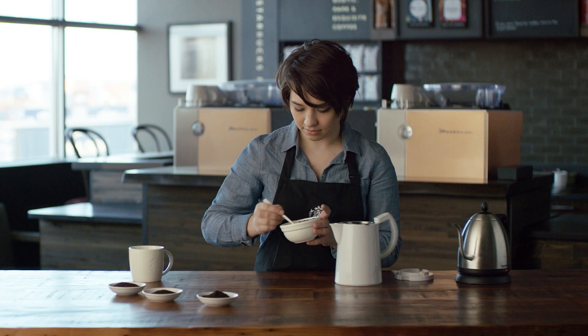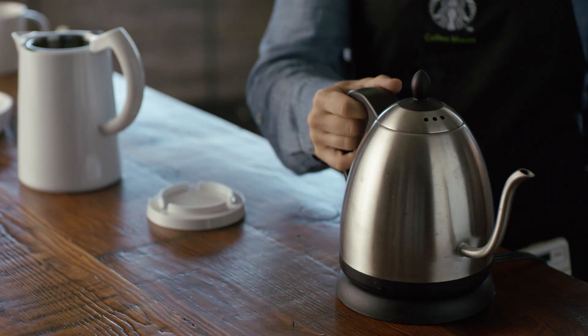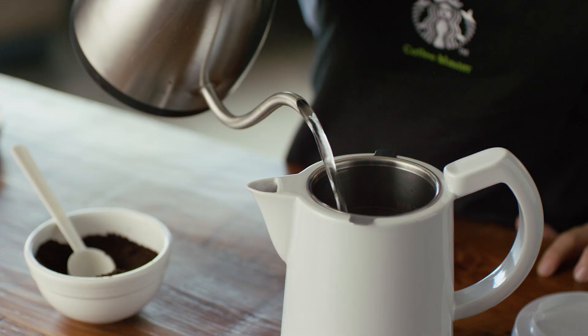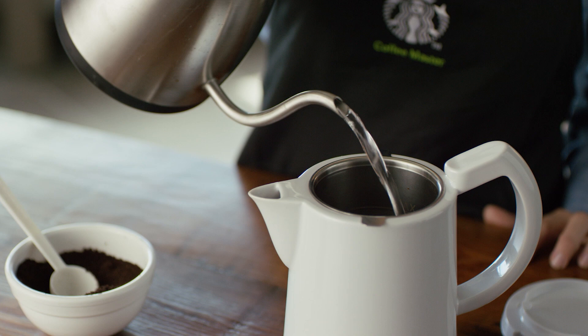When your hot water is ready, it's going to be about 200 degrees — just off the boil, that's about 30 seconds off the boil — and you can fill your soft brew to the fill line. You don't want any dry specks of coffee; get everything saturated.